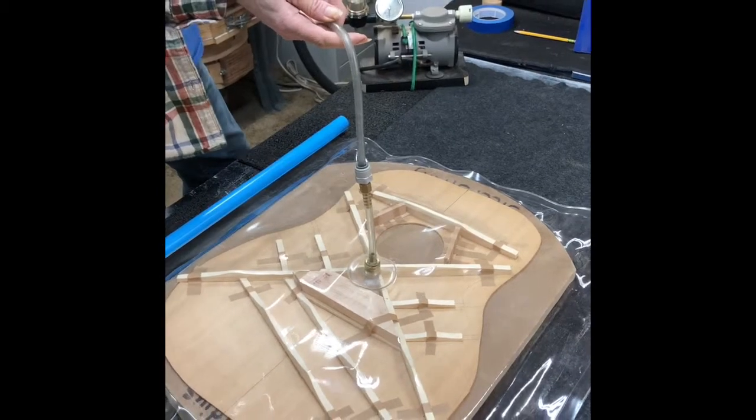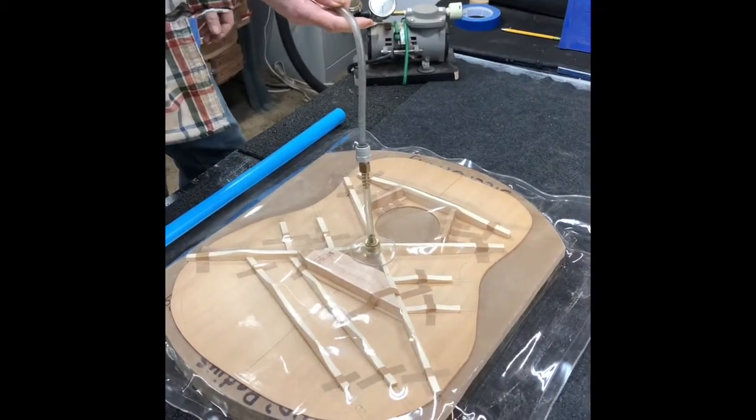This is the same vacuum used for the vacuum stand and vacuum bridge clamp.